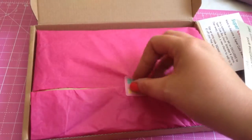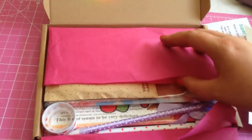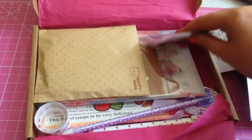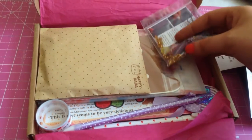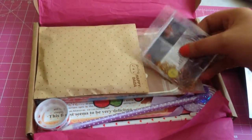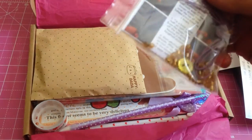It's nicely wrapped in tissue, very thin so it just fits through the letter box - I didn't have to sign for it or anything. I think this was around £18.50 including delivery, just because it's a one-off box.